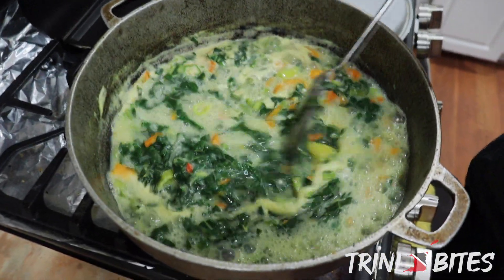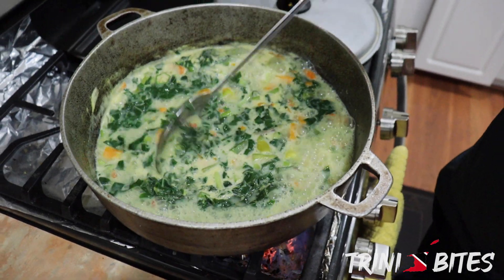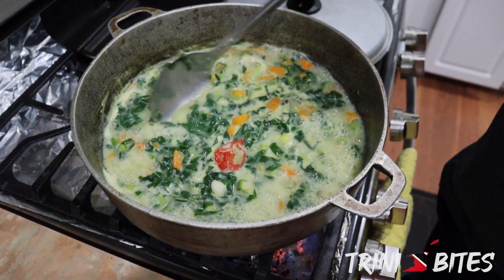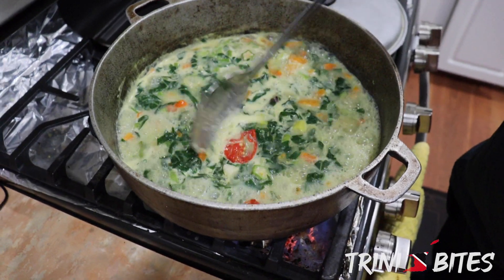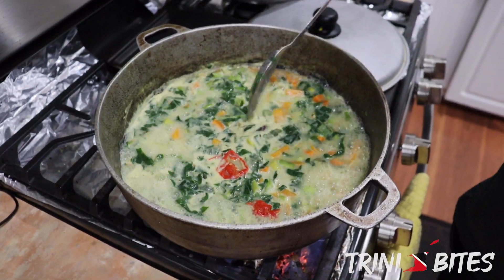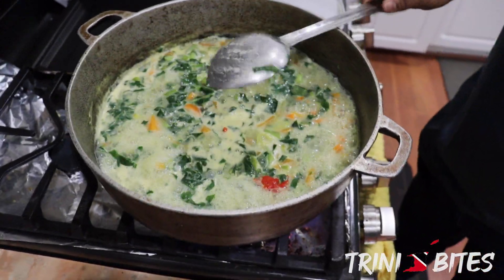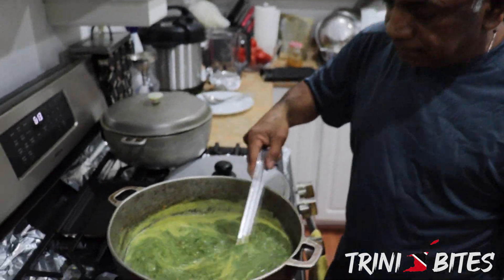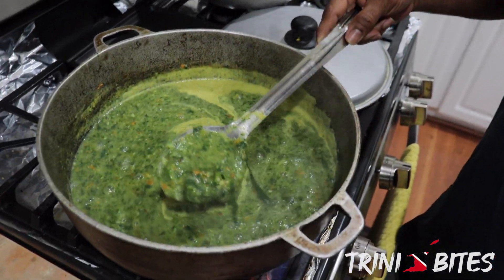All right, so we're just checking it — coming along nicely. The callaloo bush is starting to break down into pieces, so it's going to melt a little. Here's the pumpkin and the carrots. We'll check it again soon. Wow, it smells really, really nice.